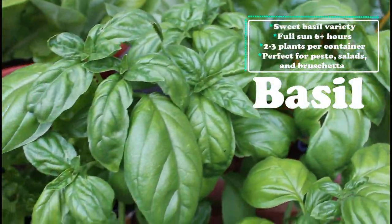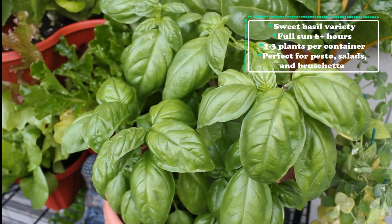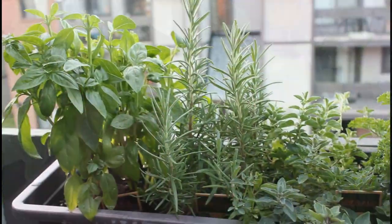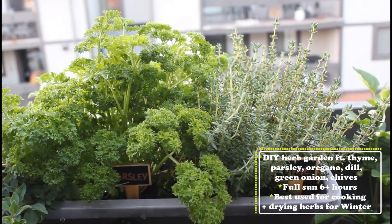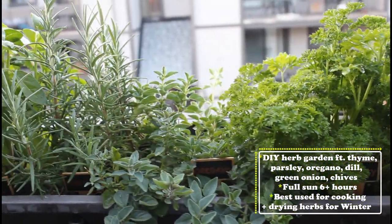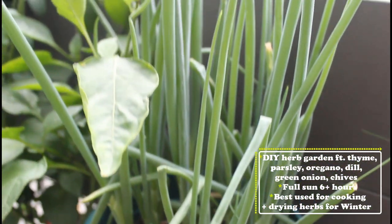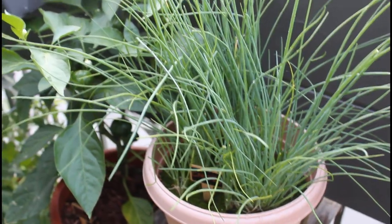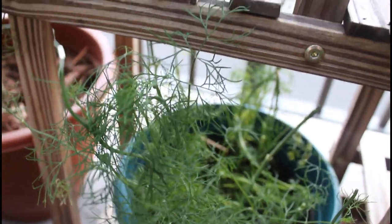Here I'm showing my basil plant. This is a sweet basil variety. Basil loves the sun and it loves the heat, so it's perfect for summertime. You can plant anywhere from two to three plants per container, and you don't need a very large container for growing basil. And last up I'm going to show you guys my herb garden. This is my little DIY herb garden, and it has thyme, parsley, oregano, dill, green onions, and chives — all of which are doing really well and holding up great to the summer heat. I make sure to give them adequate water and check on them throughout the day when it's really hot. My chives are growing out of control and my green onions have gotten really tall. I've been using these in tons of dishes this summer. It's so nice to have it right outside and not have to buy it from the grocery store — it definitely saves you a lot of money. Dill is one of my favorite herbs to grow, and I've sowed a few seeds throughout the summer so it continuously grows.